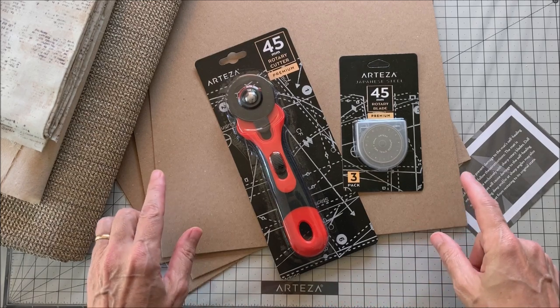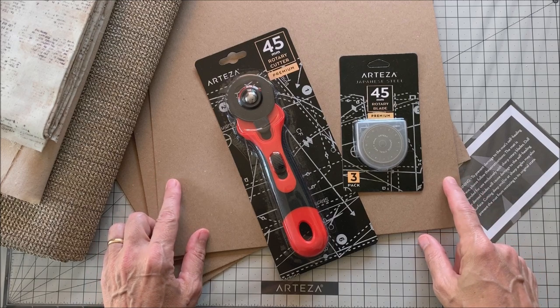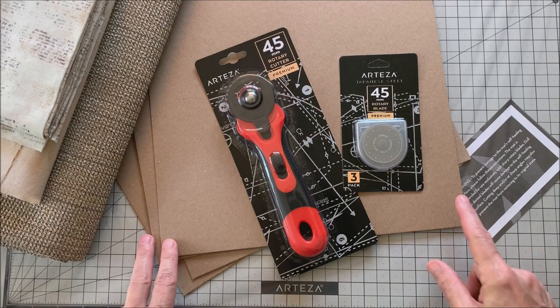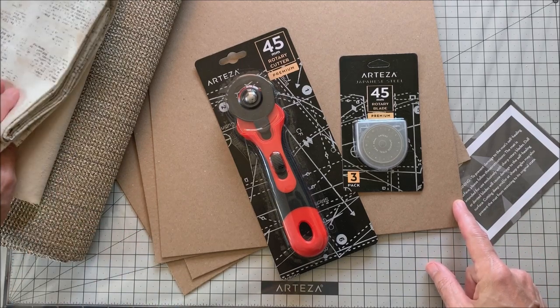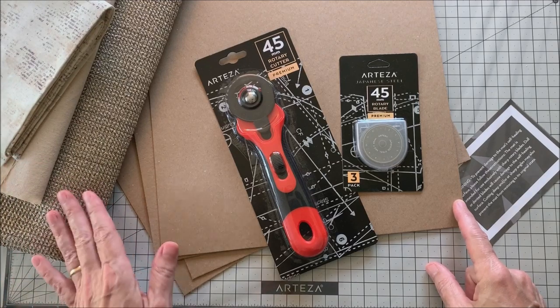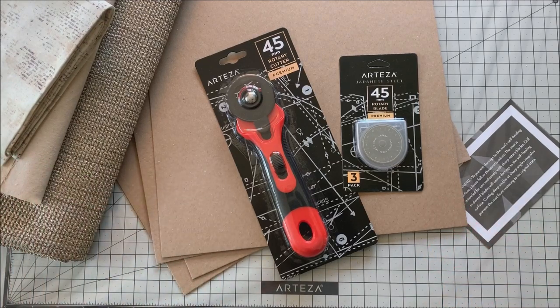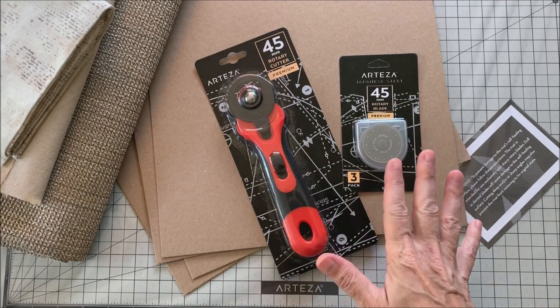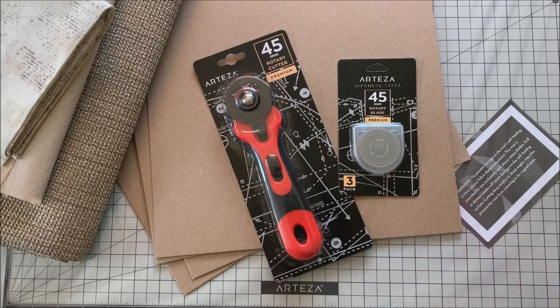I'm going to try it on cutting medium-weight chipboard, which is what I often use for what I call my hardcover journals. I'm going to try it on some cotton fabric, some canvas, and some upholstery. These are the main things that I use to cut with a rotary cutter, and we'll see how Arteza stands up to it. So let me get these open and we'll get right to it.